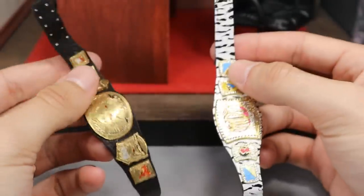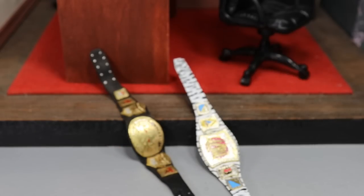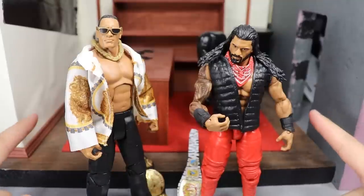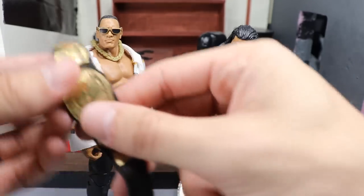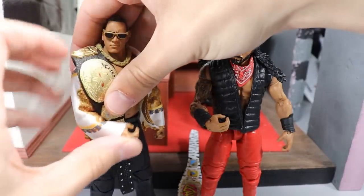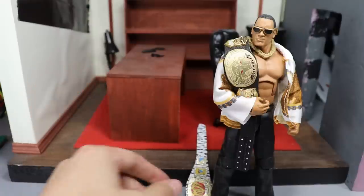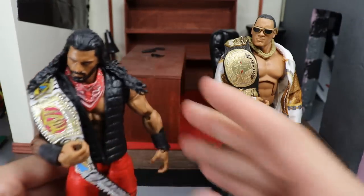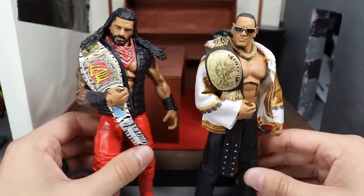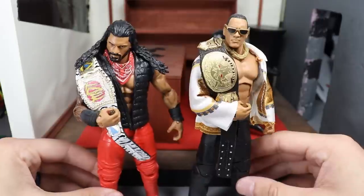Before we get out of here we have to see what these look like on the figures, so I grabbed The Rock and Roman Reigns. The office diorama is in the background because I was filming Vindication today — excited for episode 13! Look how epic that Brahma Bull looks on The Rock — that is freaking epic, I love the way that looks. And then throwing the MDT Championship over Roman Reigns' shoulder — there you go. You've got the two Samoan Bloodline members: The Rock and Roman Reigns. That looks beautiful!